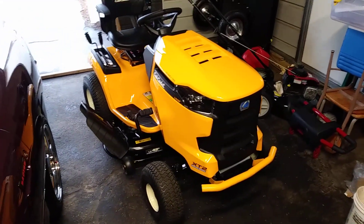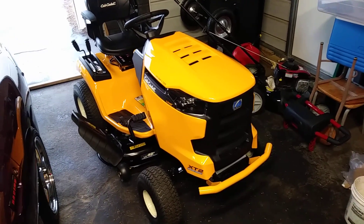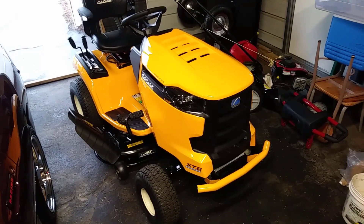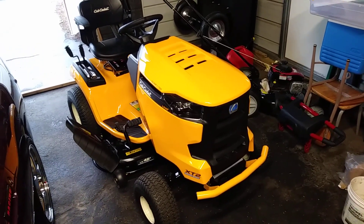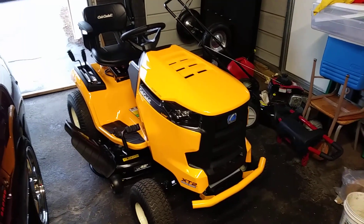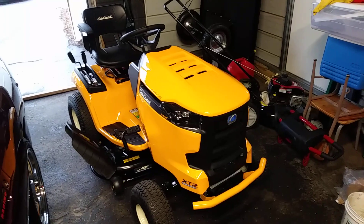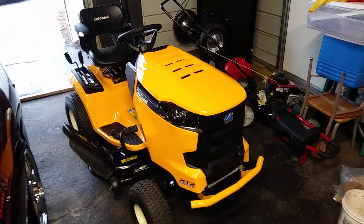I did all my research on this lawnmower. It was compared to the X230 and the X300, which are in the $2,500 to $3,000 range from John Deere. I believe you're just paying for the name, because it has the same K-46 tough torque rear end.